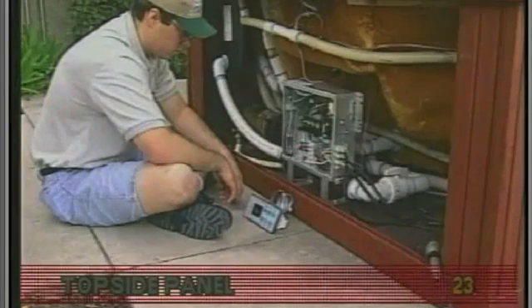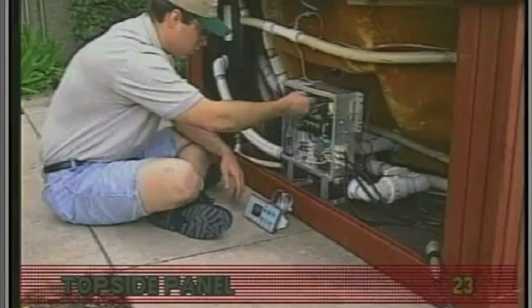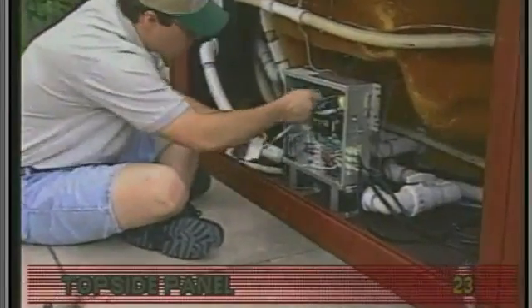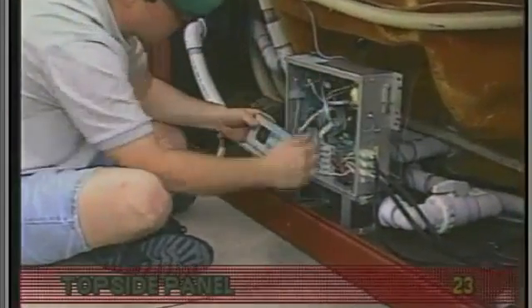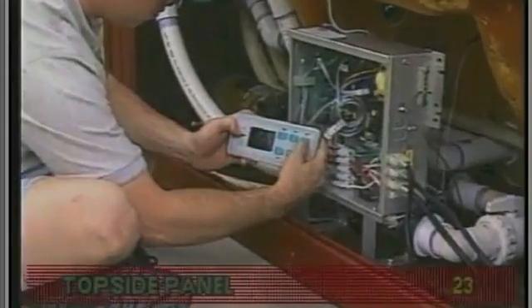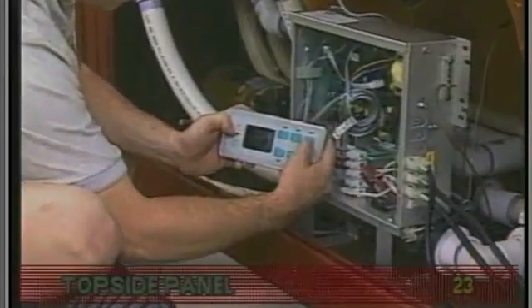If any of these symptoms are present, turn off the power and unplug the panel from the circuit board. Then plug in your test panel and restore power. If everything functions properly, replace the top side panel.